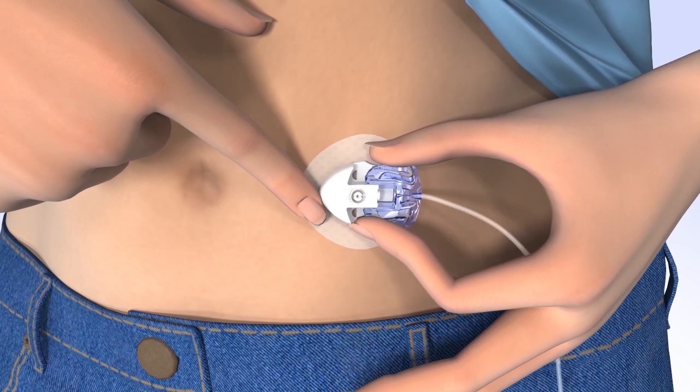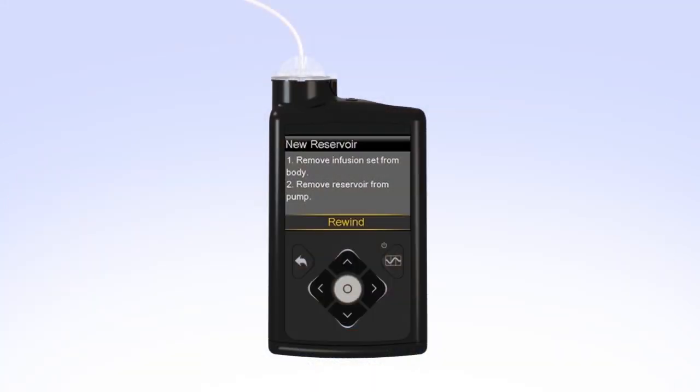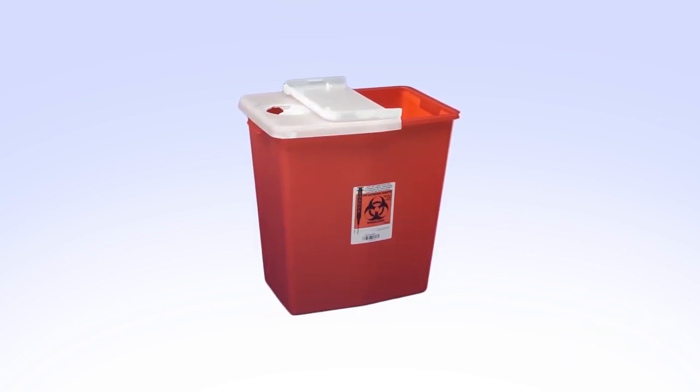Remove the infusion set you are currently wearing from your body. Then remove the reservoir from your pump by turning the tubing connector counter-clockwise. Safely dispose of the used infusion set and reservoir.